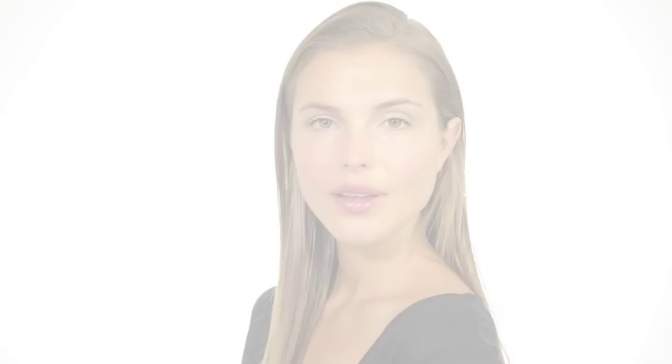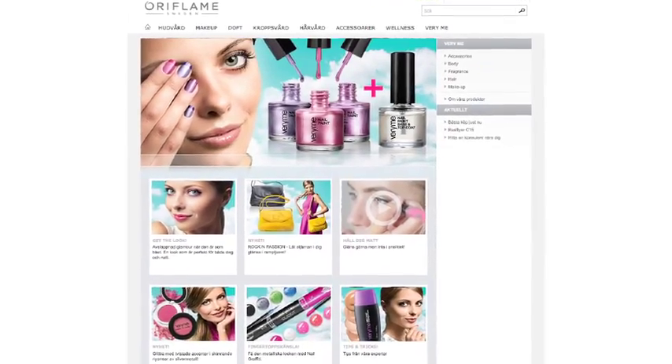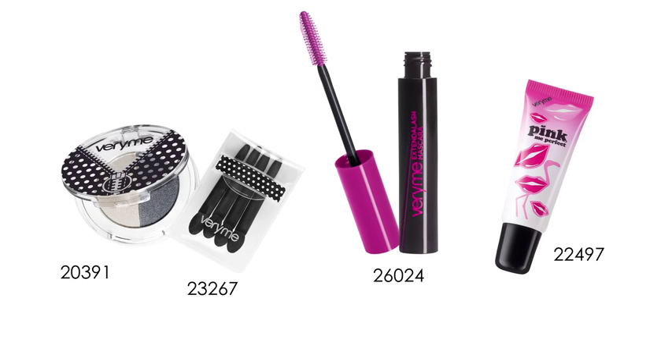A fresh and understated look with your lips and lashes in focus. For more great looks, tips and advice, or to see the full product range, visit the VeryMe page on the Oriflame website or our Facebook page. Here is a reminder of the products we used in this look. We'll see you next week. Bye.